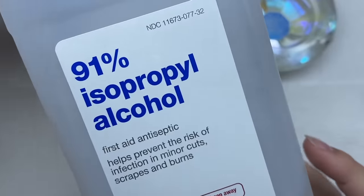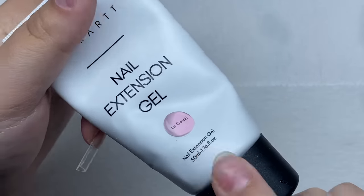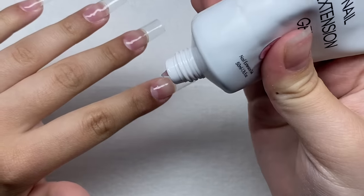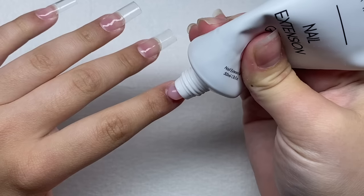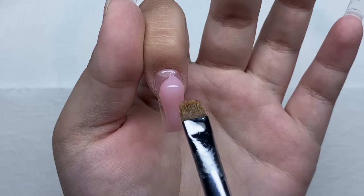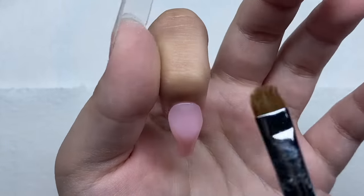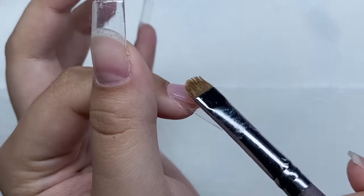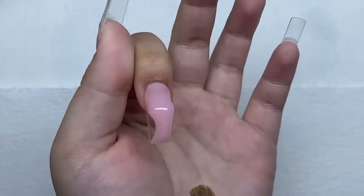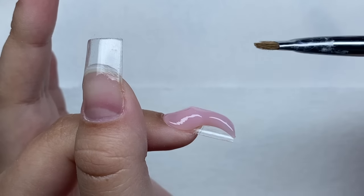For my slip solution I'm using 91% isopropyl alcohol. I'm going to take this nude poly gel from MacArt and basically just do all the nails in this color. Since these nails are short I'm just going to do them in one bead, starting at the cuticle area and just dragging the bead down. I'm going to push this poly gel towards the skin and thin it out, because we don't want really thick poly gel right next to the cuticles. I'll bring it down to the sides and then push a little bit more thickness back toward the cuticle area.